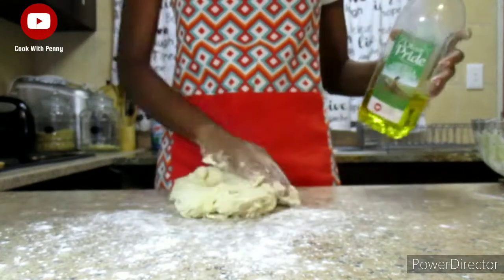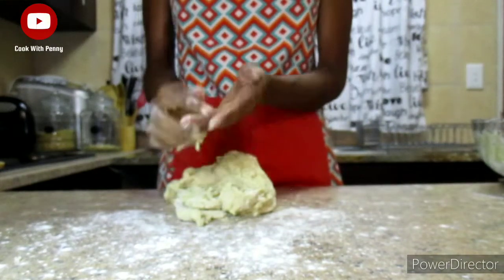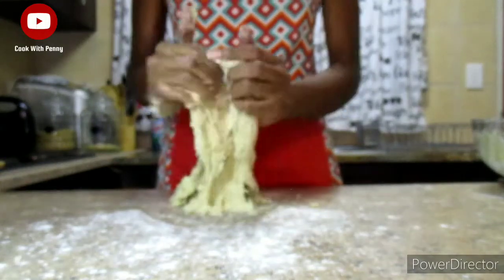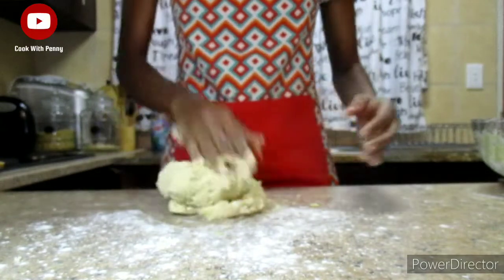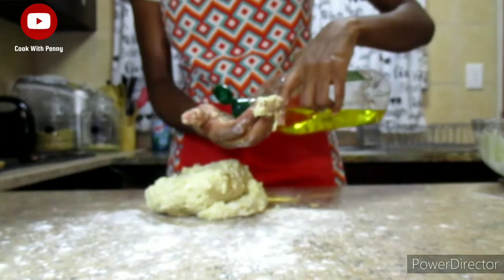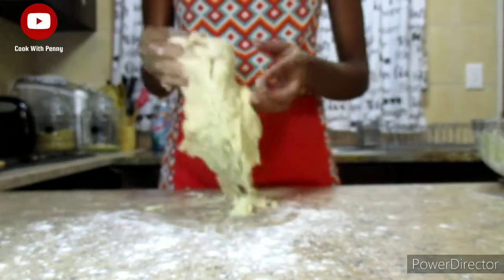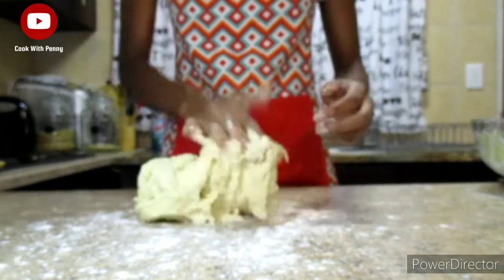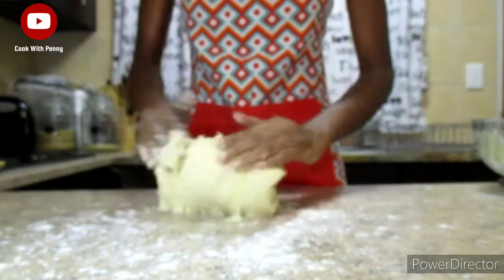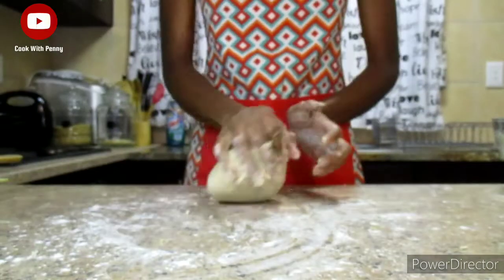I also need to mention that we're going to add some oil — either sunflower cooking oil or butter. I'm adding about one tablespoon of cooking oil. If you don't have cooking oil, you can use around one tablespoon of margarine or butter. Then just continue kneading the dough and go ahead and set your timer for 10 minutes.